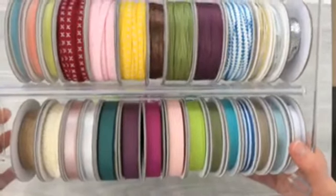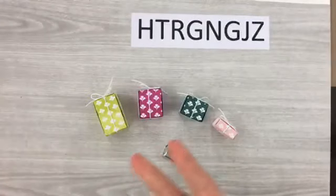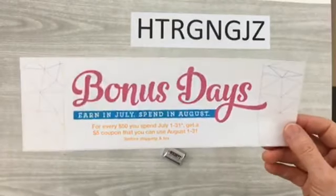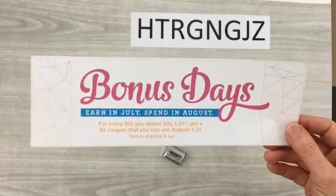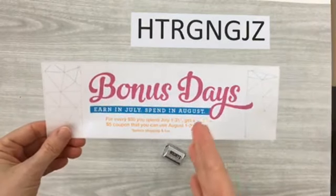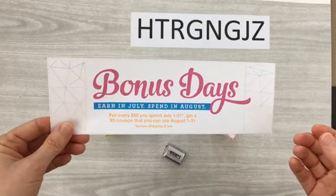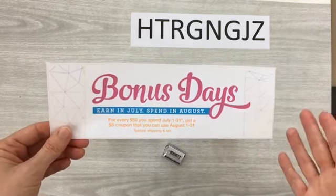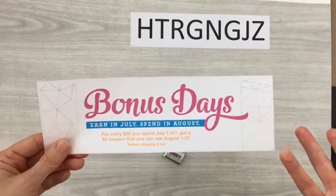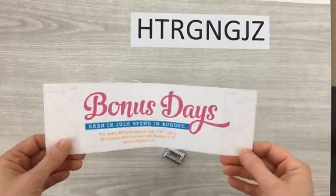Stampin' Up! also has the Bonus Days special — for every $50 you spend in July you will get a $5 coupon that you can use in August. And that's cumulative: if you spend $100 before shipping and tax you will get two coupons, so $10 total that you can use in August. That is really cool.